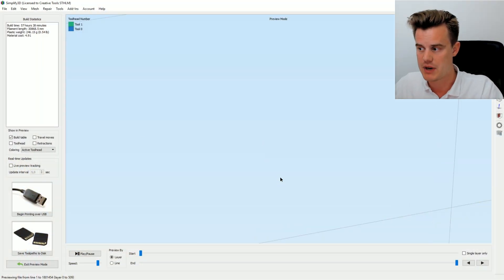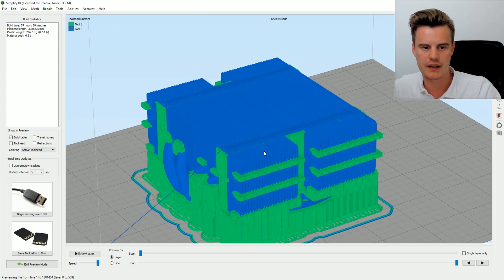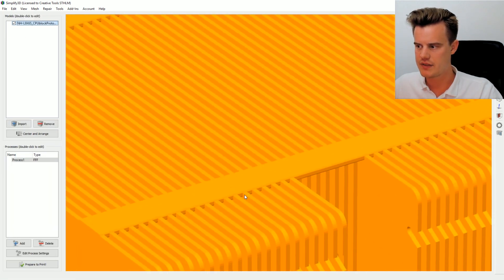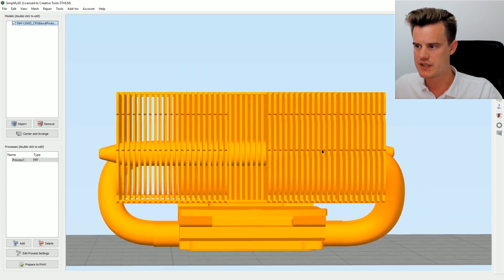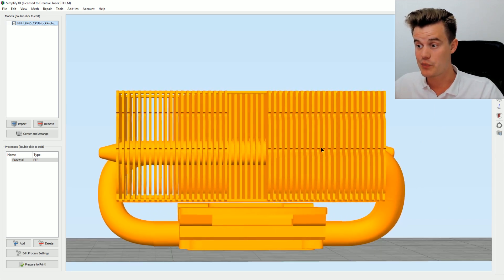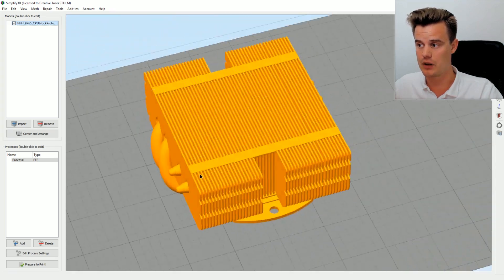So in Simplify 3D, which is my go-to software, this is my project and I can't turn it because that would slow down the recording. So this is the file and we'll just have a look at the settings I was using and what we were thinking about. The difficult thing here was these blades — they are really tricky to get 3D printed, and as you can see we do have some empty air in between. So this was a really tricky model to print and it's a really good test to see what PVA is capable of.